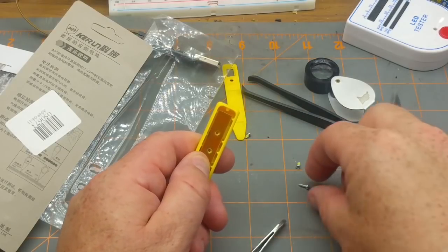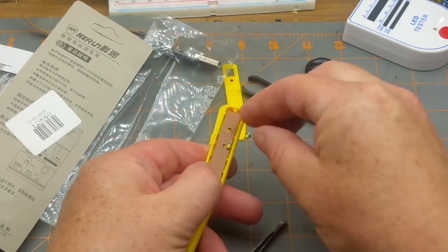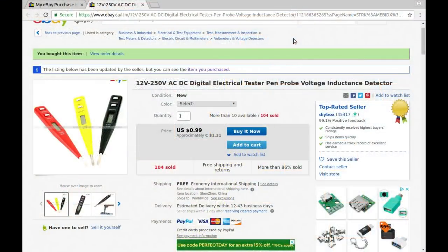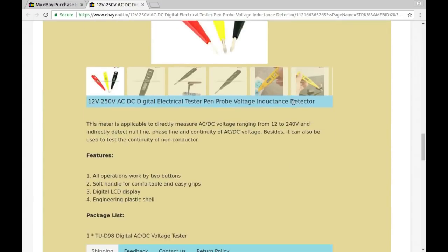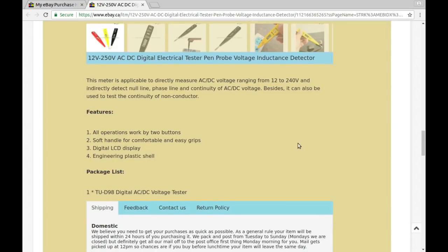That wire was touching the screw on the back of the board. I should have tested it before opening it, but odds are it's not going to work anyway — I've got a better one regardless. Putting the screws back and checking the listing: '12-250V AC/DC digital electrical tester pen probe voltage inductance detector.' Got it from DIY Box for 99 American cents, or $1.31 Canadian.